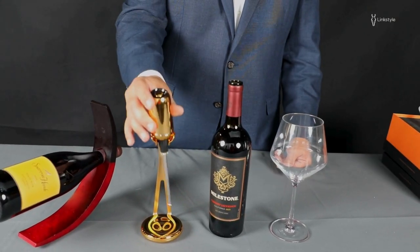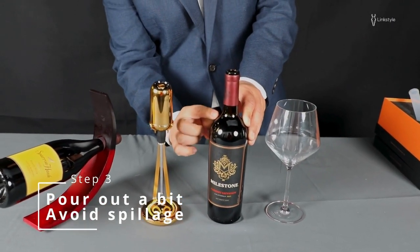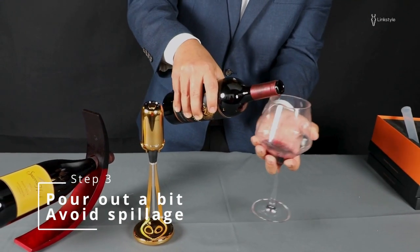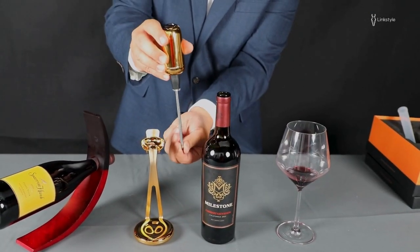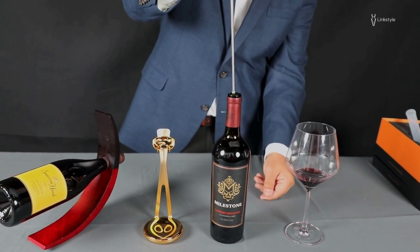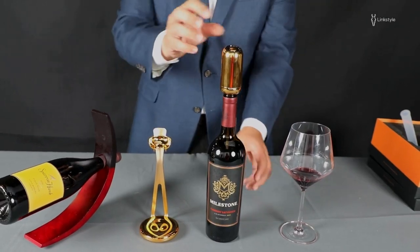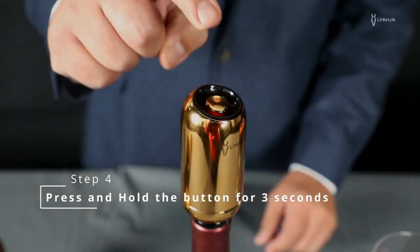Once you have your tube inserted, you can place your aerator in the holder. We recommend, because the bottle is a little bit too full, you just empty a very small bit out. Your tube extends so you can reach the bottom of the bottle. Place it in there. When your VINRADENCE is in place, you hold down the button for three seconds to get it started.